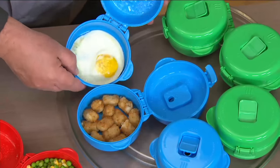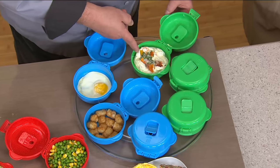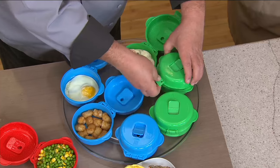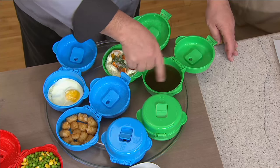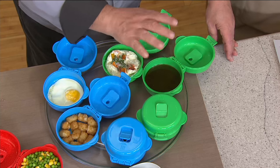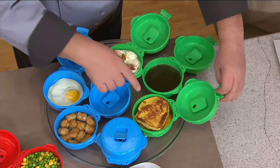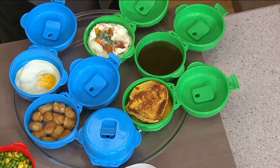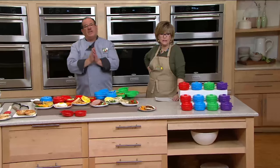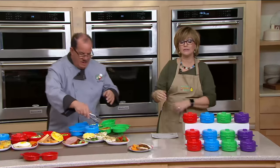Beautiful tater tots — great for the kids after school. Here's a look at the height of that egg white omelet. Look at how it came out. Here's something we didn't mention: maple syrups, cheese sauces, your buffalo sauce that you want to add to the top — everything comes out perfect on the inside. Even reheat your French toast. These are just a little bit popular — 1,500 orders. Thank you, everyone. You get three: choose red, blue, green, or purple.